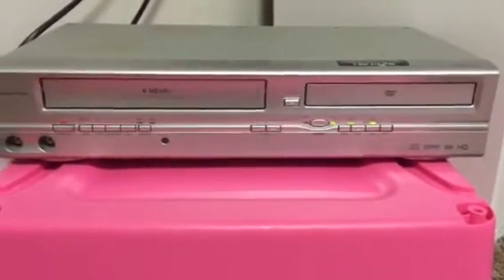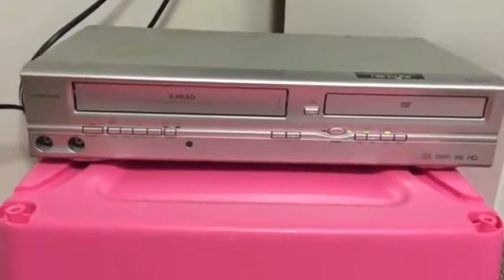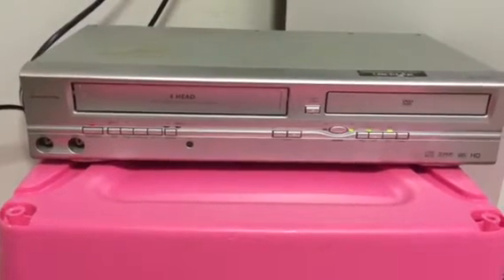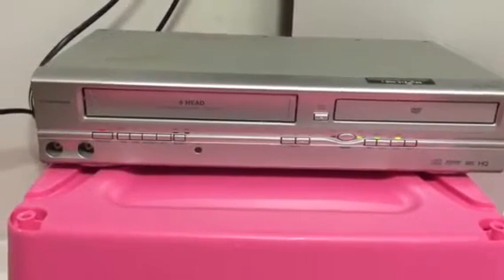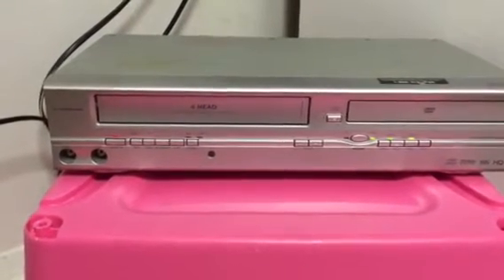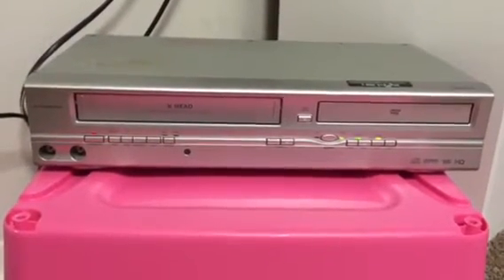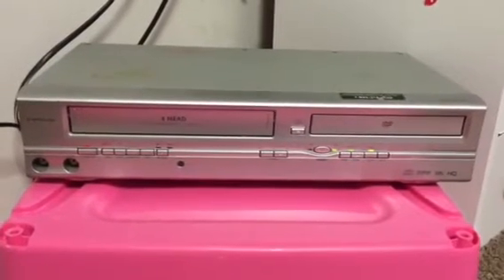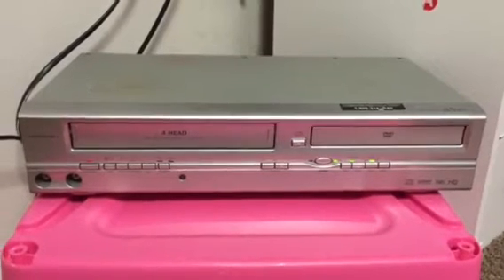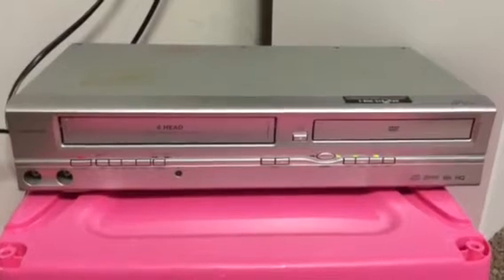Welcome to No Coupons Needed YouTube product promo. Today we have our 19-micron head forehead one-touch recorder, long play VCR with DVD Dolby Digital high quality combo. The purpose of this video is to show you the particulars of this device as well as its functionality — this is a full functioning VCR/DVD combo.